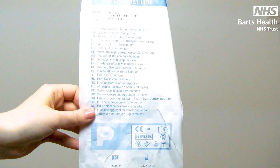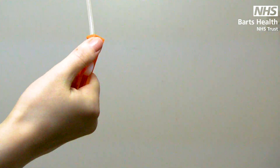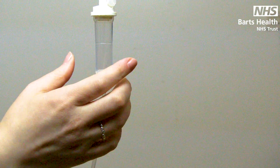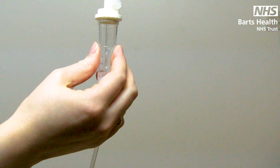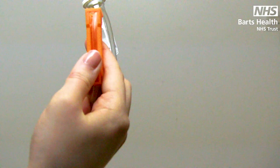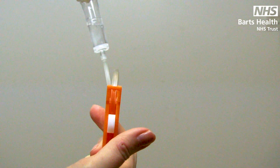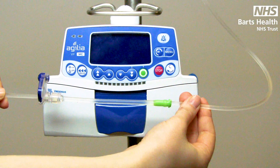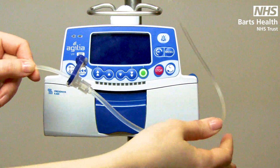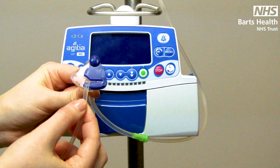This is your standard giving set. Remember to roll down the orange roller clamp, spike your bag, and fill the chamber to the line indicated. Then you can release the orange roller clamp and slowly prime your line. Further down the line you will find green and blue colour coding.